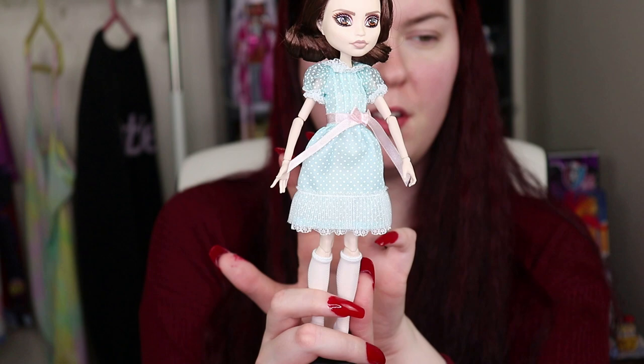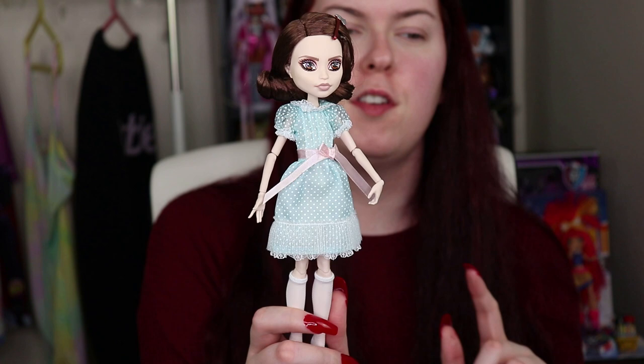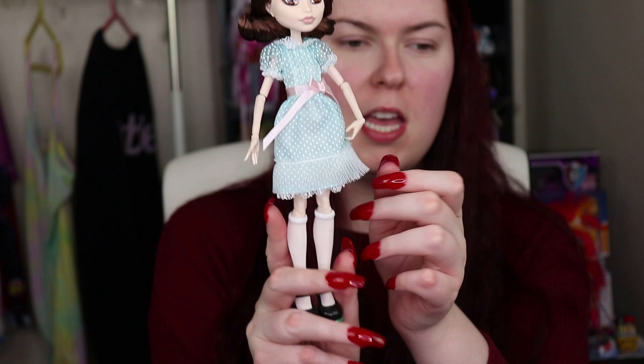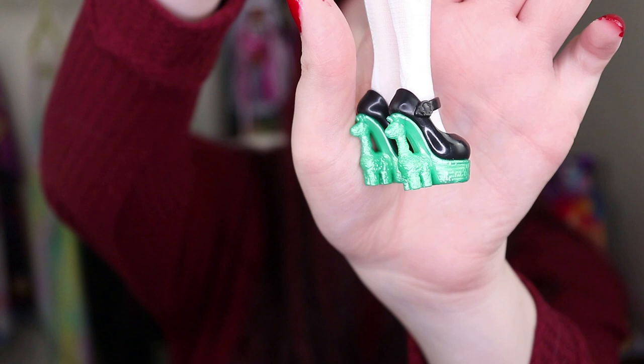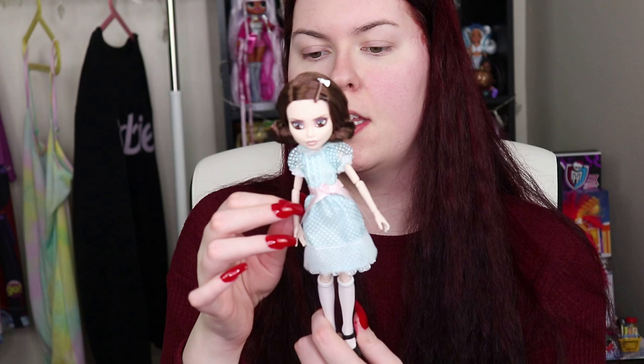This dress however is like meh — it's all right. The little ruffles are cute and the little bows are cute, but honestly this bottom kind of feels like Venus McFly Trapp's dress from the Gloom and Bloom collection — it's kind of a cheap material, very scratchy and not very cute. They do come with knee-high socks and these adorable shoes. It has what looks like a maze pattern on the front, which obviously has something to do with the movie.